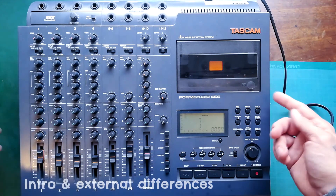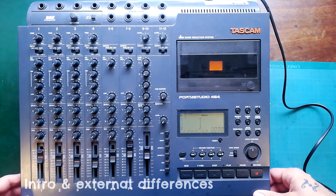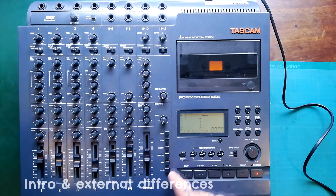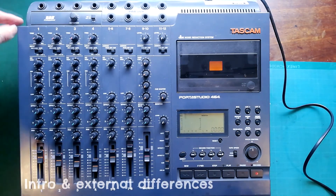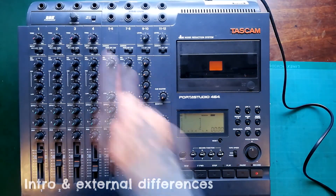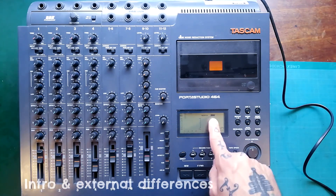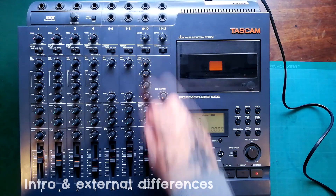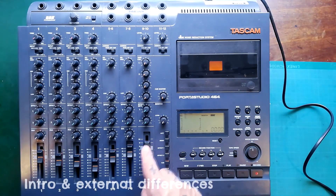This Japanese version is a different colour — it's a kind of dark grey, more like the 424 Mark II — and the knobs and fader caps are a slightly different colour. But the main difference is that instead of the XLR sockets, we have this BBE enhancer. When you turn that on, the BBE logo appears in the LCD display, and that's an effect being applied to the left-right bus.